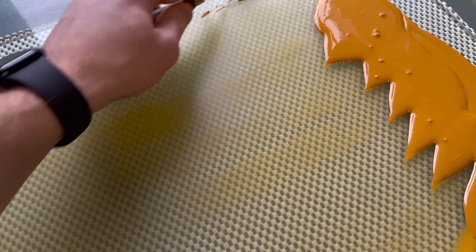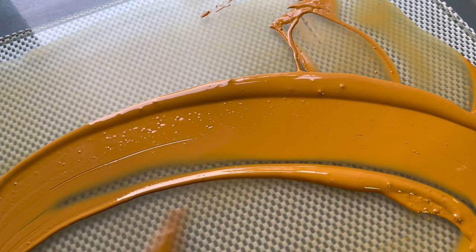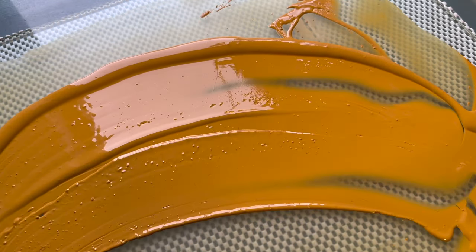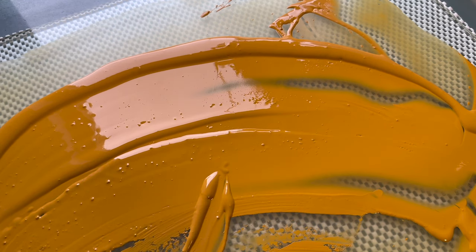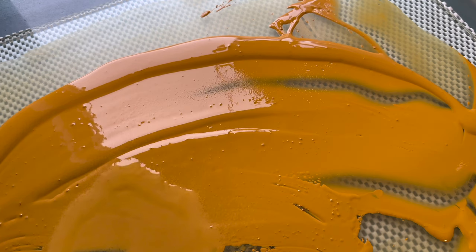Yellow ochre is an impure form of iron oxide, also known as limonite. But it's not a single mineral or one substance — it's a mix of minerals and clays that give us this yellow color. Red and brown versions also exist.